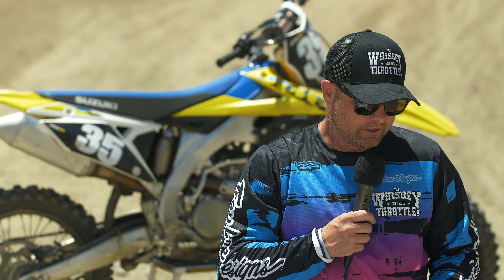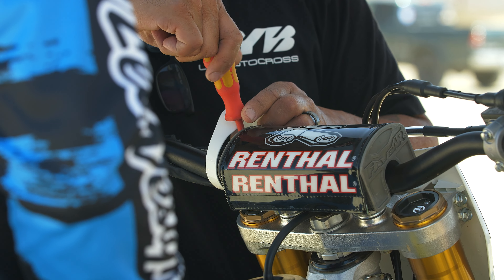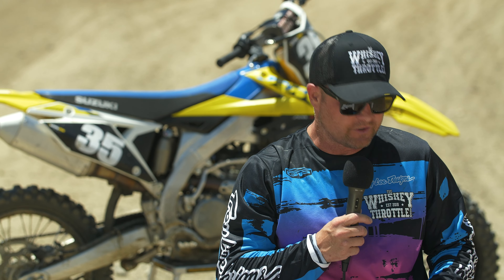We had Kypo and Ryan from KYB come out today. These guys have been huge in helping us with past project builds — anything KYB related they come out and really help us make sense of why bikes are working the way they are and what to do to fix them. Today was no different.